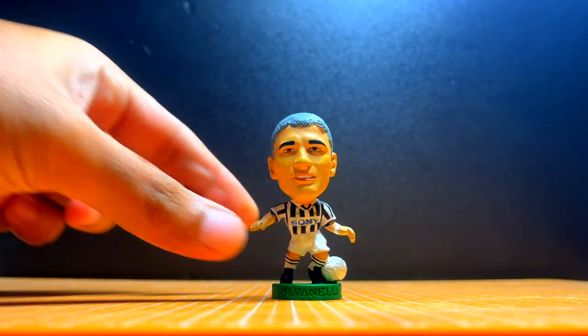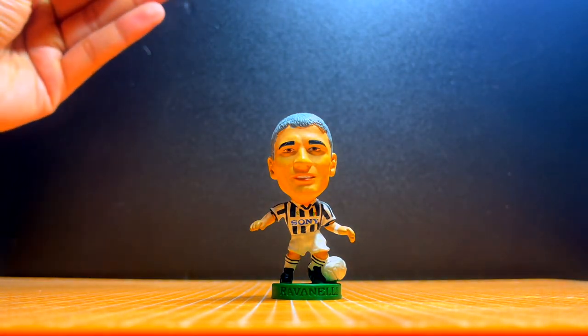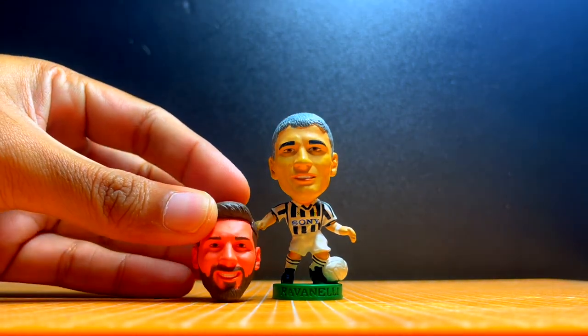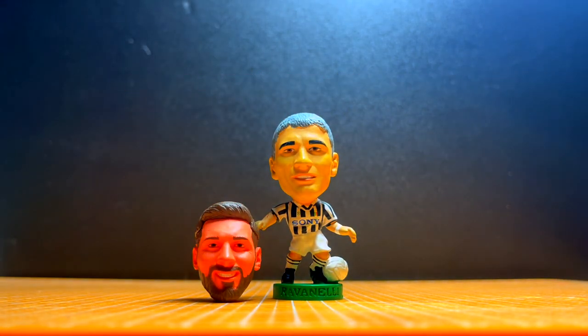The figure of sacrifice is a Ravenelli figure in his Juventus days. And for the head, we are using a Lionel Messi from Sokowee.